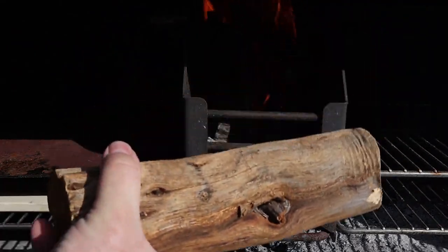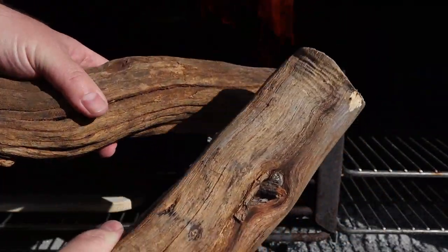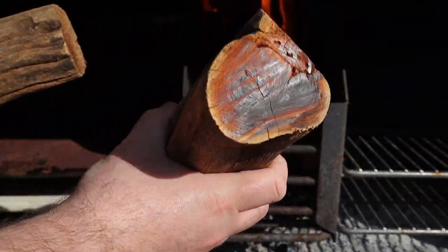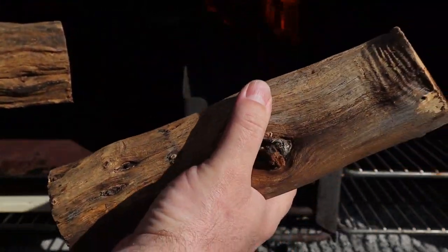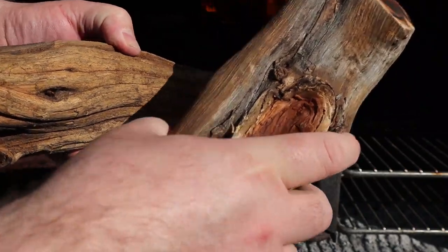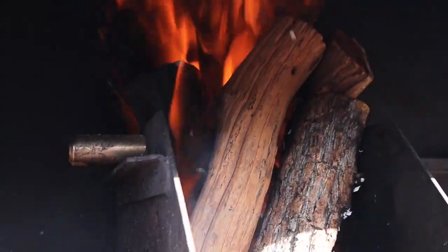A quick shout out to Briarwood UK. This is the Seckelbos wood that we're going to be burning. This stuff is absolutely rock solid — really heavy, really dense. It burns really hot and you get some really good coals, really good embers. So yeah, we're going to be using this stuff for the fire and the coals.